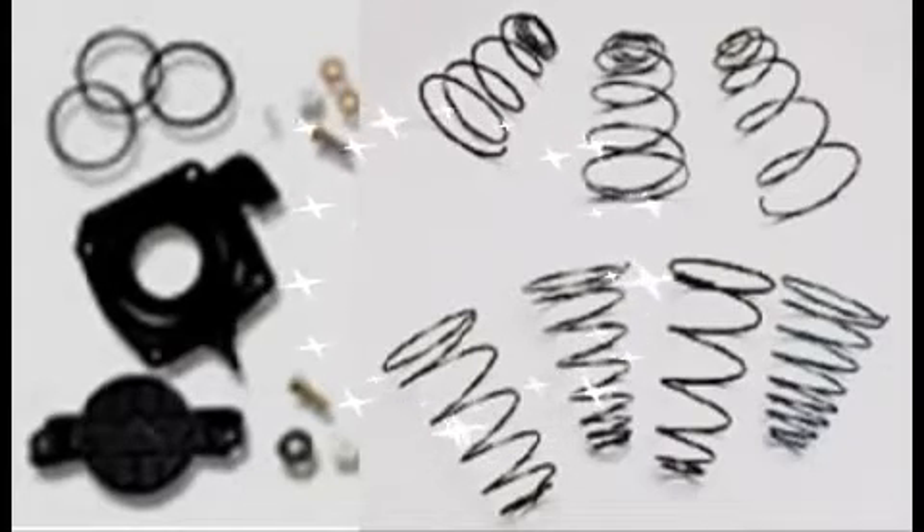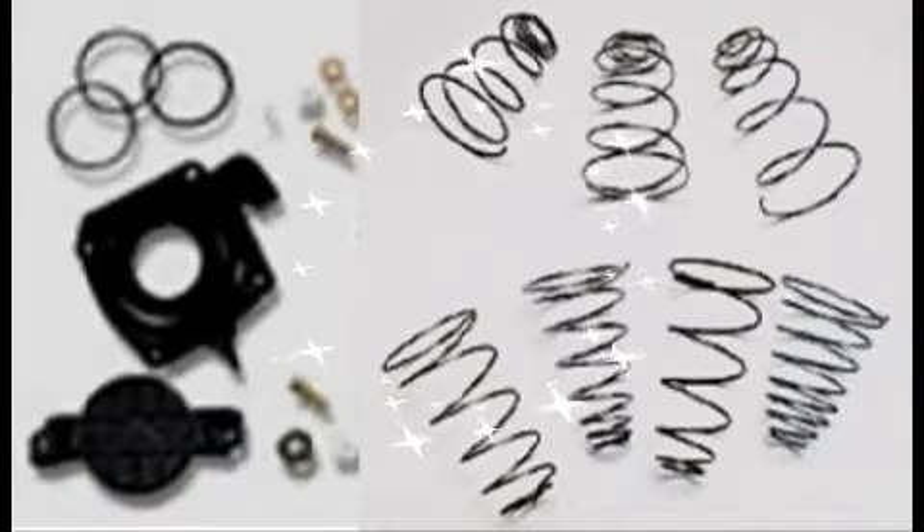After reading several books and articles and consulting with Holley tech reps, I decided to try a change in jets, accelerator pump squirter size, and power valves.